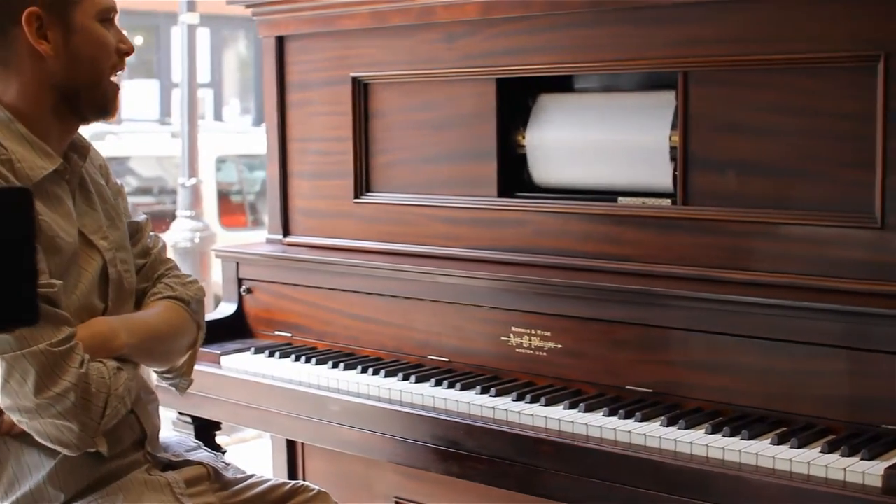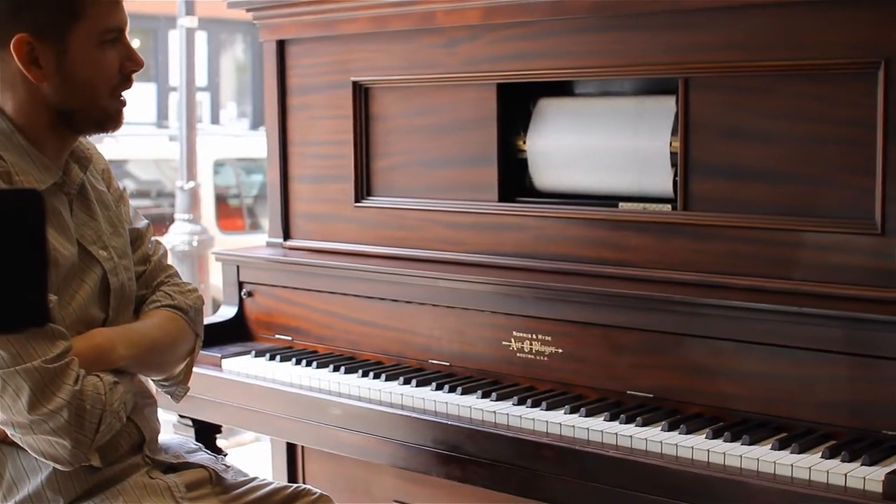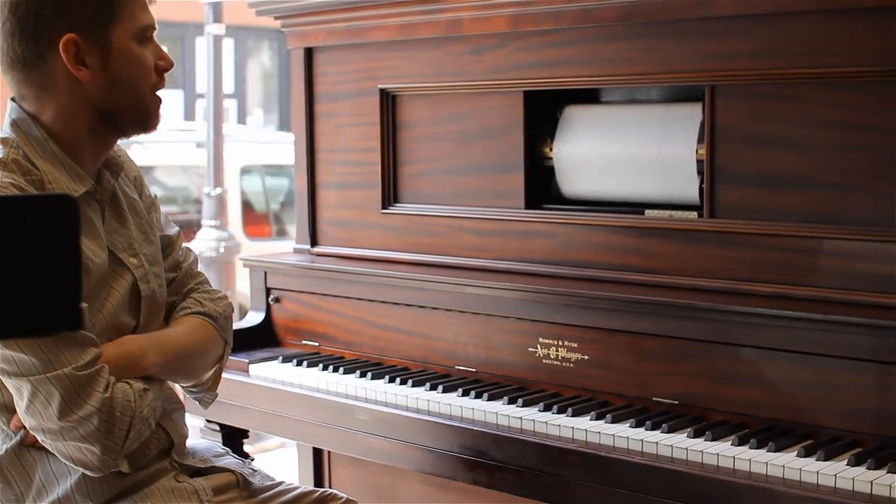That's an example of how you would test a roll, and you can see all the notes work on this. But there's room for improvement on a few of the notes.